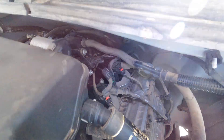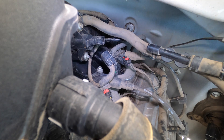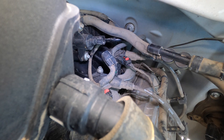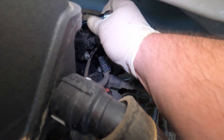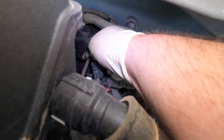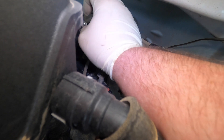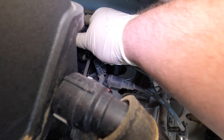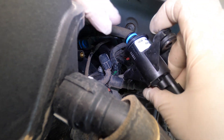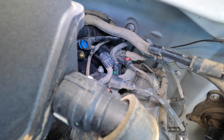We know this valve is bad so we're going to go ahead and replace it. These are really easy to do - this one specifically is held in by two 8mm bolts. GM is actually nice enough to throw a specific code when the purge valve malfunctions like this - it's a purge flow during non-purge flow code. You can see it's a very simple design. We have a brand new Motorcraft one, made by Delphi, and that is the part number right there for that specific truck. I need to lubricate the O-ring.